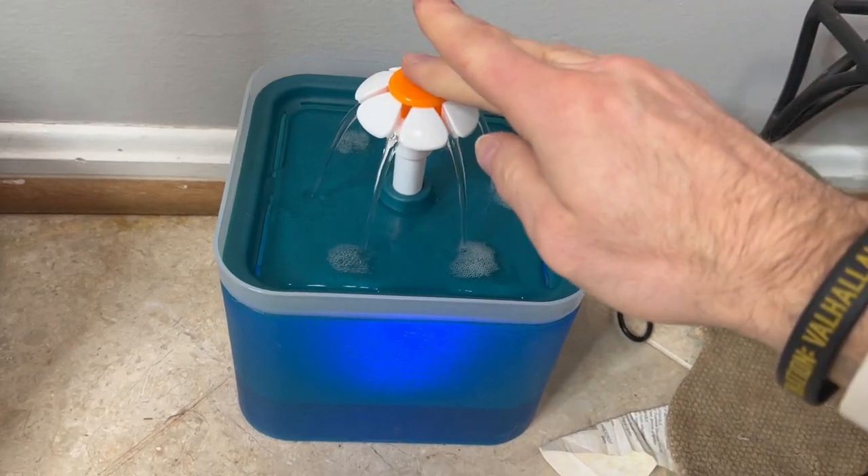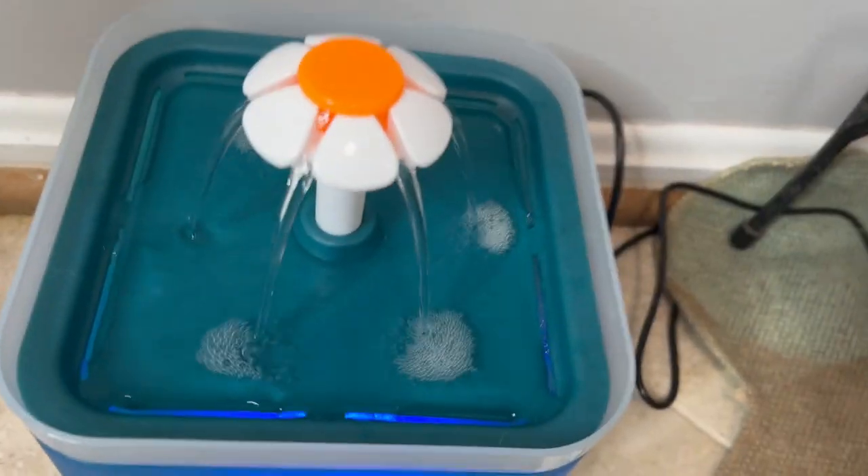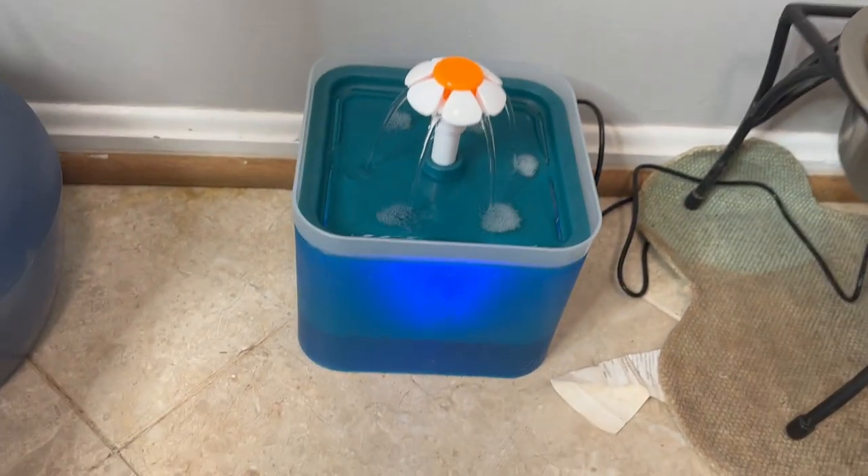But yeah, it's really cute. It's got this little flower, the water trickles down, makes a little bit of a noise. You might be able to hear that — not very noisy at all.